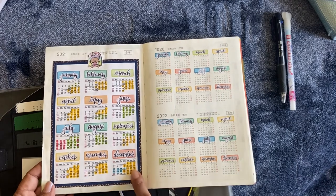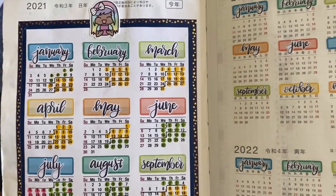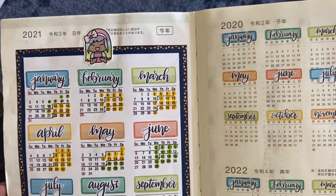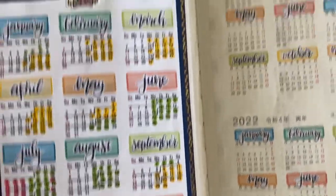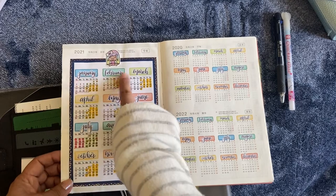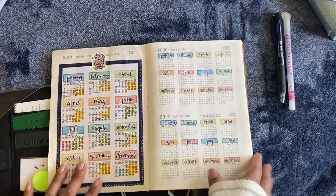I like a Monday start — that's my preference, I've always grown up with it — but the way my work goes, a Sunday start works better for me. So I went to Google, searched up a printable 2021 calendar, and this one came up. I printed it, highlighted important dates, glued it on, and put some cute washi around it. These are stickers from Shine Sticker Studio and month stickers from Mandy Lynn Plans. I prefer the Sunday start calendar so that's what I did.